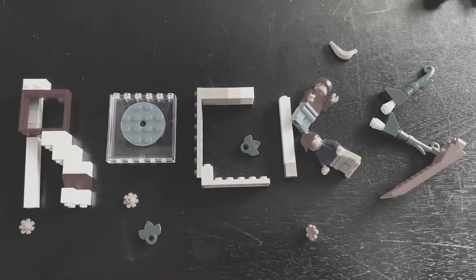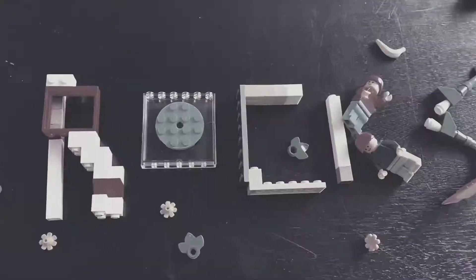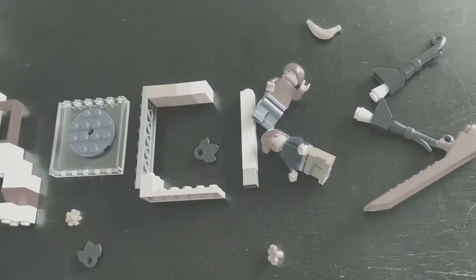Do you know what it says? Lego Rock! Lego Rock!